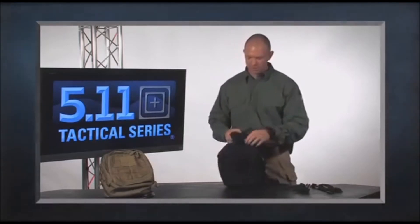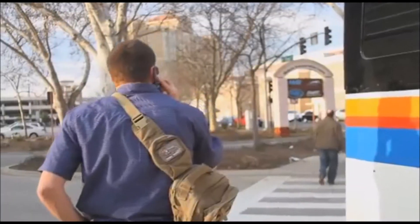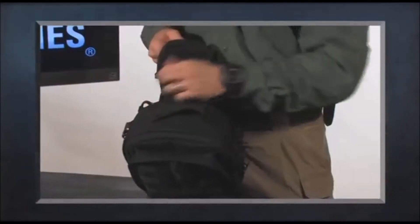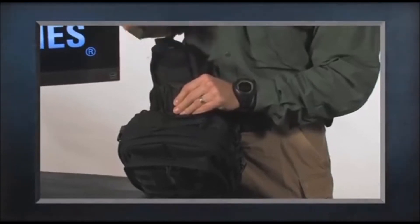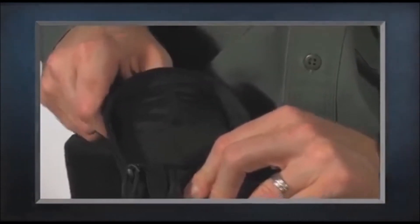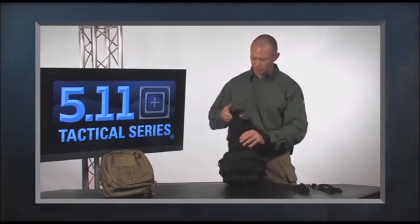The MOAB 6 has a lot of the same features as the MOAB 10. At the top we have our shoulder strap and our comms pocket. The comms pocket has a 2x2 velcro flag patch on it. Inside there's an elastic strap where I can put in my radio, a smartphone, or anything else. There's also an eyelet at the top where I can pass through my earbuds and run them down the shoulder strap.